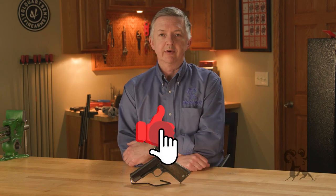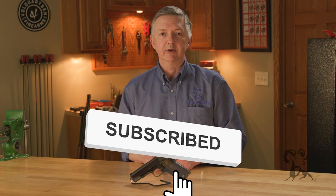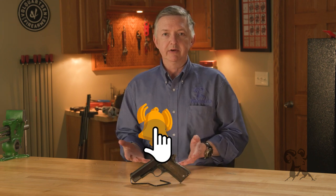Hello, I'm Keith Ford, and welcome to another edition of From the Vault. In 1949, the U.S. Army put out a request for handguns to replace the 1911s and the 1903 pistols that were being used by officers.